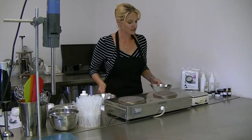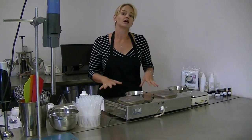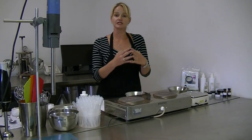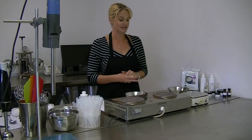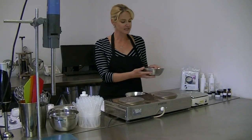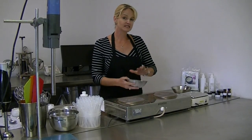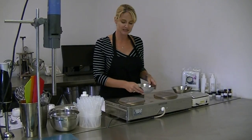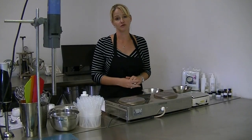We're going to start by measuring out the different phases. When creating an emulsion, the entire principle is to mix oil and water phases which would not normally be miscible in each other. I've already measured out our water phase. I'll now be measuring out our slurry phase — in this step this will be to hydrate a gum easily and effectively. I will then be measuring out the oil phase and showing you the emulsion step.